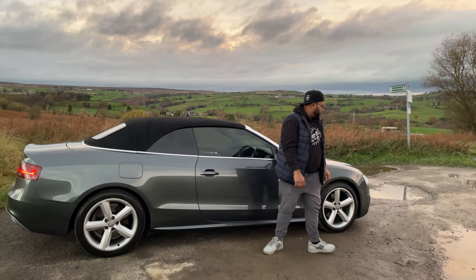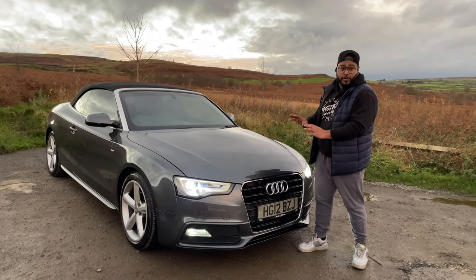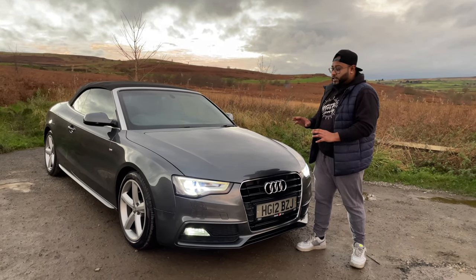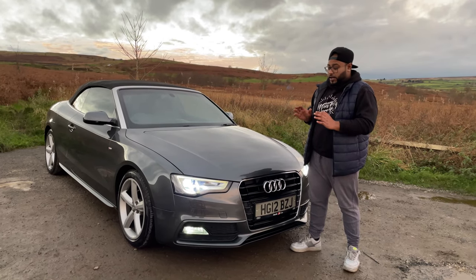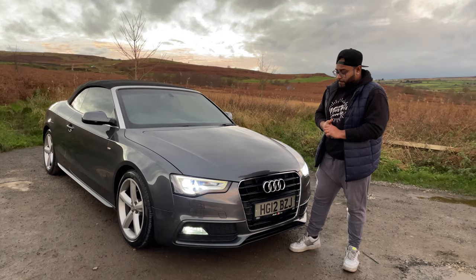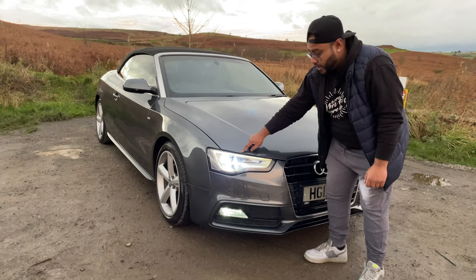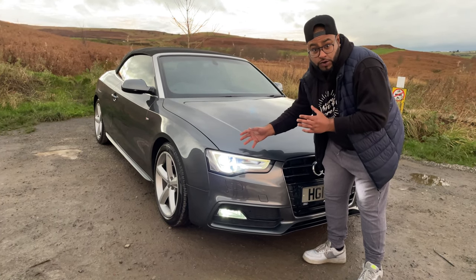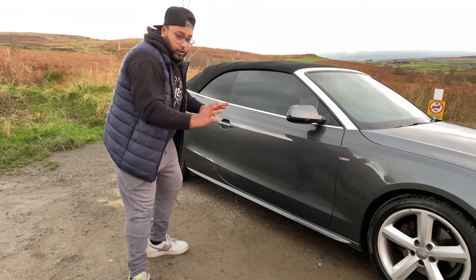Let's head over to the front. This colour, guys, is absolutely beautiful. I haven't seen many around in this colour, in this shape. It's the Daytona Grey in a pearl effect. This is the S-Line edition. It has the S-Line front bumper and also the S-Line grille. And it also has the upgraded LED headlights — they normally come with xenons, but they've changed the headlights.